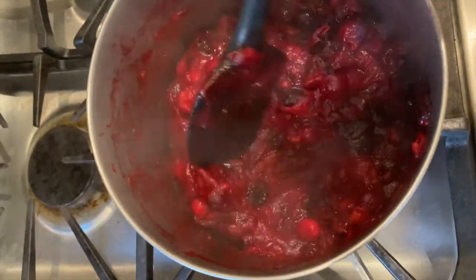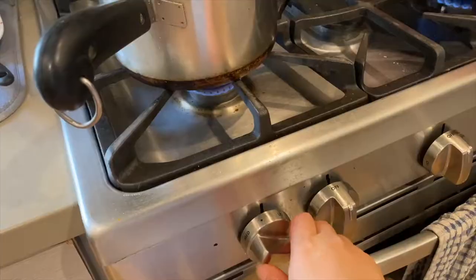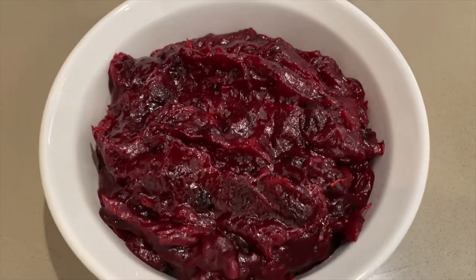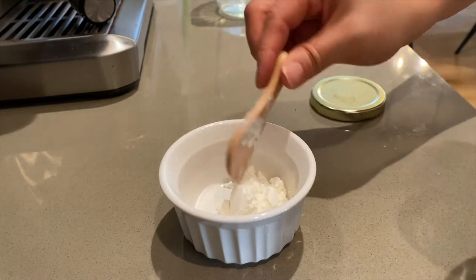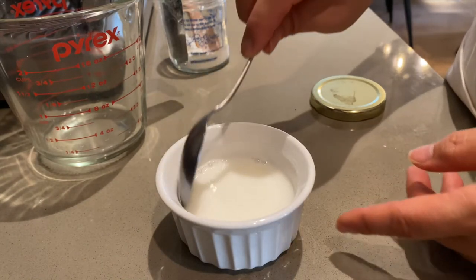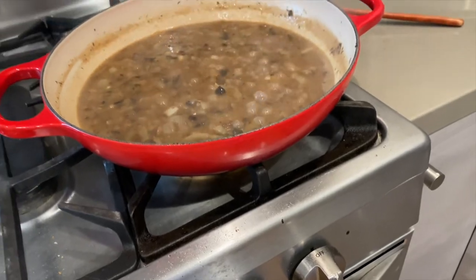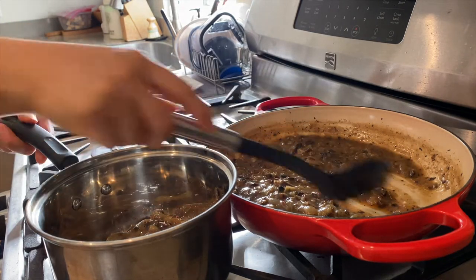I like to pop any remaining whole cranberries against the side of the pan — it's like cranberry bubble wrap! Once the cranberry sauce is done and has cooled down a bit, I'm going to give it a taste and add a bit more sweetener. Once the gravy is simmering, I'm going to thicken it with some cornstarch — two tablespoons mixed with a few tablespoons of room temperature water until smooth with no clumps. I'm not going to fully season this until I add the giblets and turkey drippings tomorrow. Once that cools, I'm going to store it in a saucepan and I'll finish it off tomorrow. That's it for the gravy today.